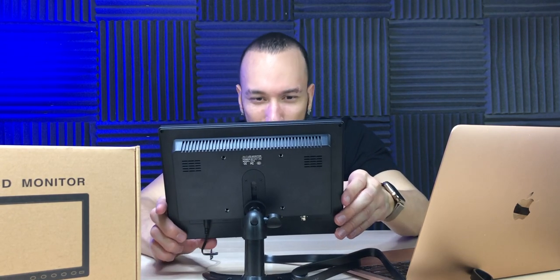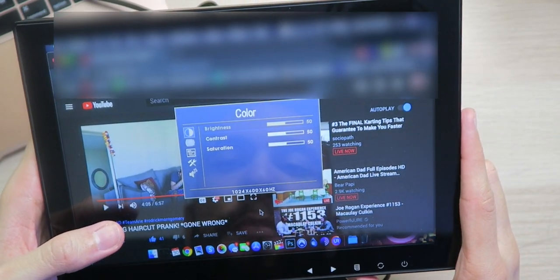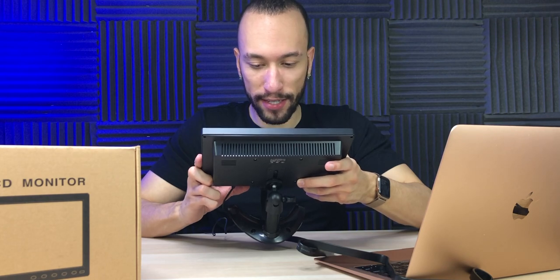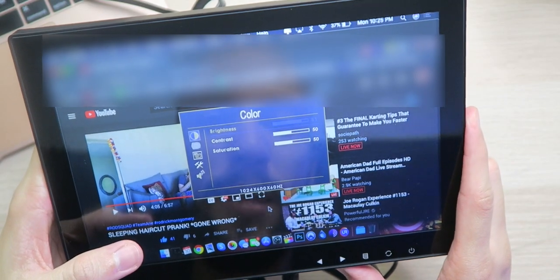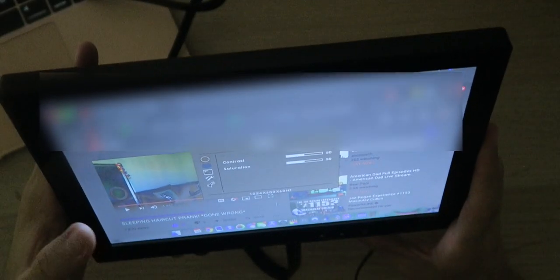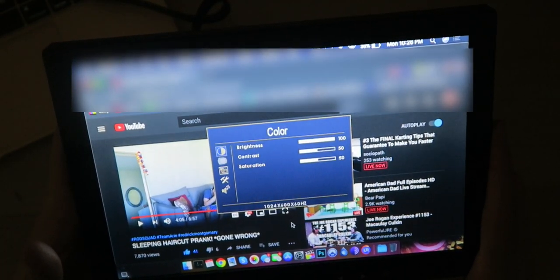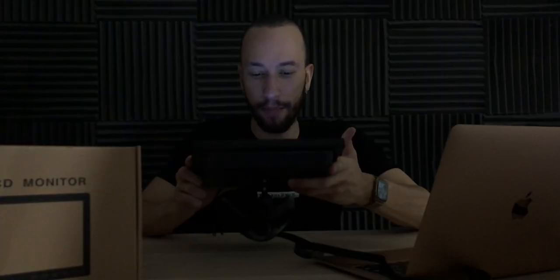Going through the menus, we have options for brightness, contrast, and saturation. We can increase the brightness if we need to — let's see how bright this actually gets, cranking it all the way up to 100. With the studio lights off, this is definitely bright enough — it gets super bright. If you need it brighter than this, I don't know what to tell you. We can also adjust the position of the screen, the volume of the sound, reset everything — pretty much everything you need. Basic settings, but you don't really need to do much with the monitor anyway.